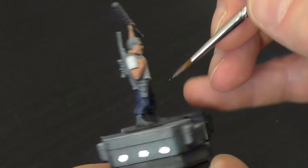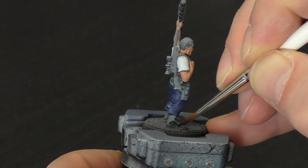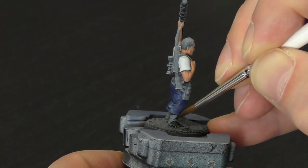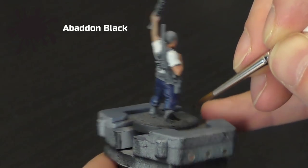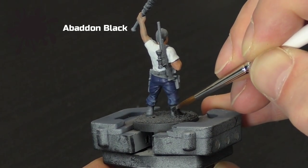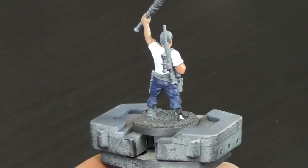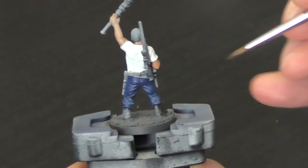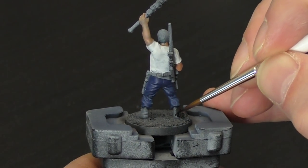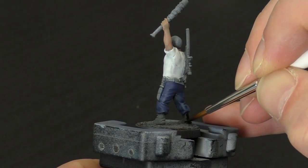You can see here we've finished the skin. Don't worry too much about how it looks at the moment, as once we come in and wash it and highlight it again later, it'll look much better. Next, we're going to come in with Abaddon Black, and we're going to paint his boots, his belt, his gun, and his hair. Just thin down your paint slightly and make sure you block in all those colours. 90% of beginner painting and doing quick jobs is just about getting the base colours in really neatly, so just concentrate on that.